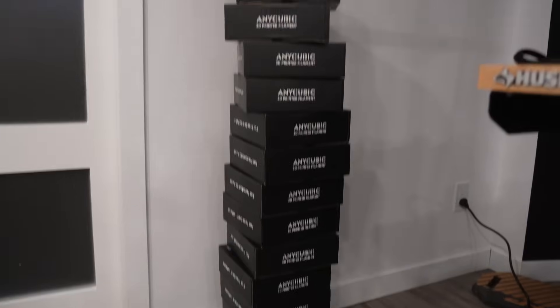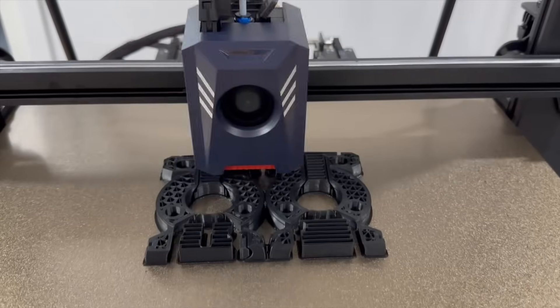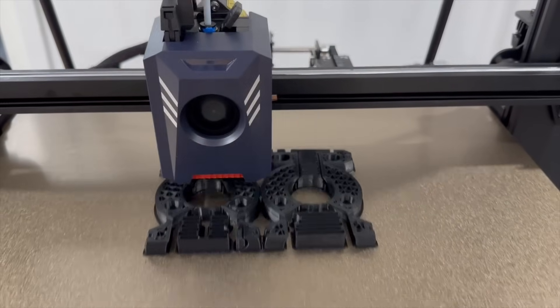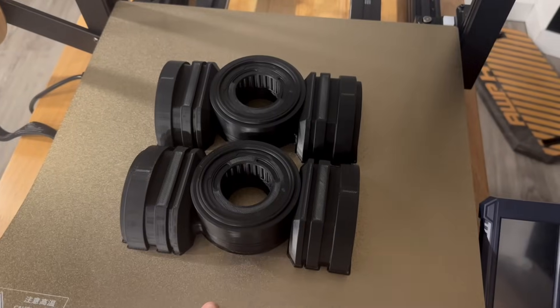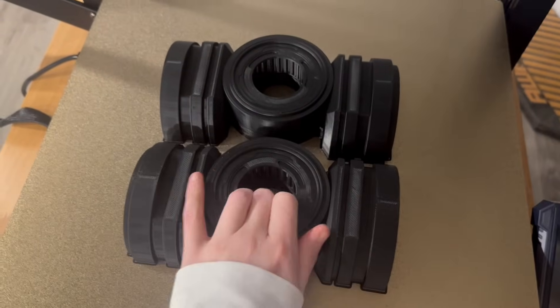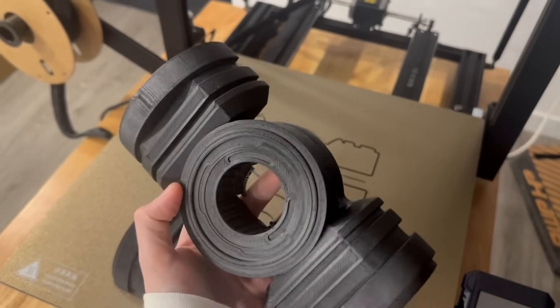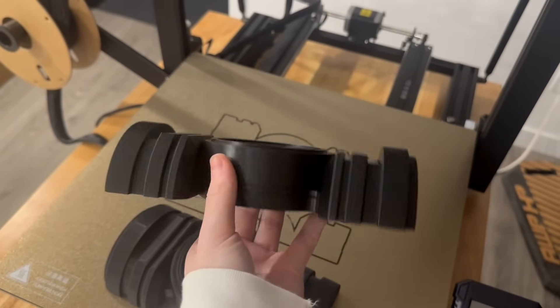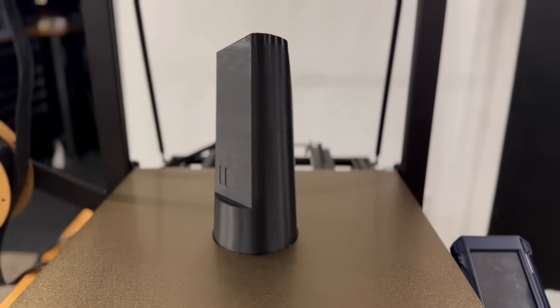For all of these pieces I was using the Anycubic High Speed PLA in black, which they also very kindly sent to me. This stuff printed beautifully — I was super impressed. It's actually been quite a while since I've printed with PLA, as I've been doing a lot of ABS lately, but these pieces looked gorgeous. The layer lines are almost not visible for how this stuff ends up printing.